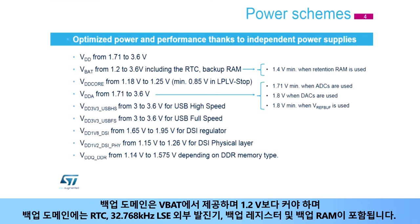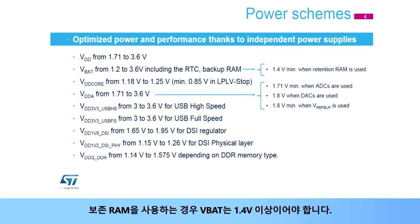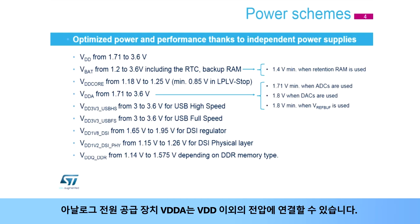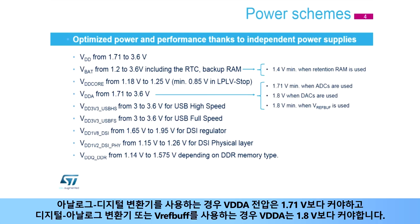A backup domain is supplied by VBAT, which must be greater than 1.2 volts. The backup domain contains the RTC, the 32.768 kHz LSE external oscillator, the backup registers, and the backup RAM. When the retention RAM is used, VBAT must be at least greater than 1.4 volts. The digital core is directly supplied from VDD core, typically at 1.2 volts in run mode and typically at 0.9 volts in LPLV stop mode. The analog power supply VDDA can be connected to any voltage other than VDD. When an ADC is used, VDDA must be greater than 1.71 volts. When a DAC or VREF buffer is used, VDDA must be greater than 1.8 volts.